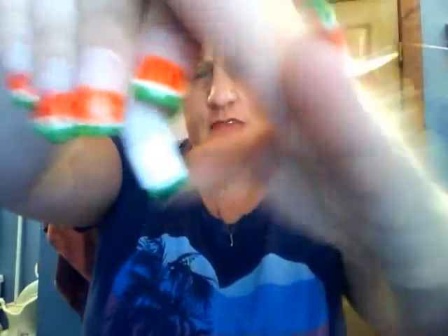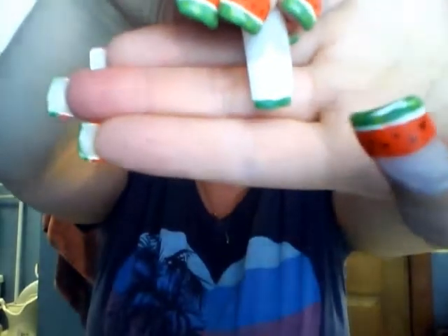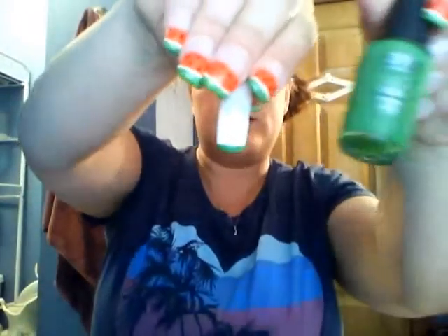Next you're going to take your green. I'll show you on a tip because I already did my nails. So there's a nail tip — it's white on top — and then at the very bottom I painted green with NYC green, the dark green.